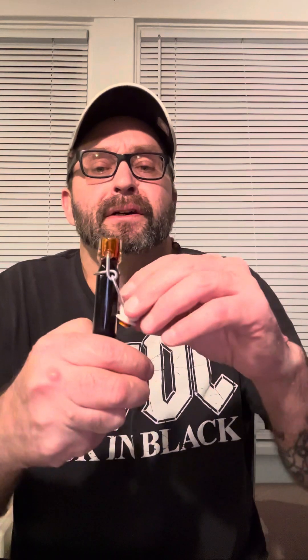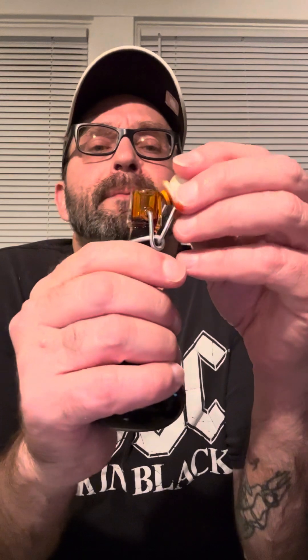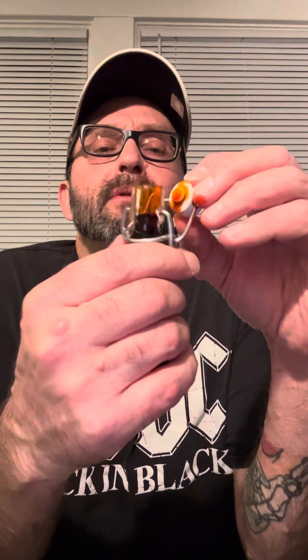But this would definitely be great in a bowl of chili or a pot of chili. This ain't nothing to be playing around with. So if you see a bottle of this and you want to get a good extract for a cheap price, or a moderate price, pick up a bottle of this. You won't be disappointed.